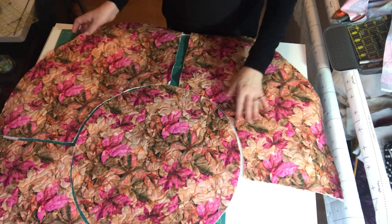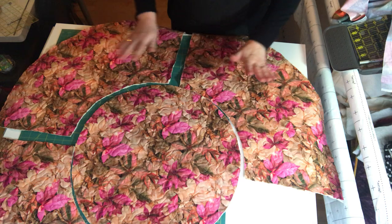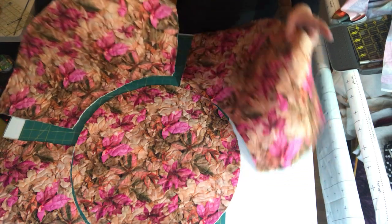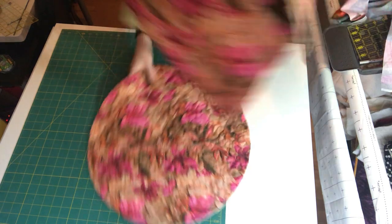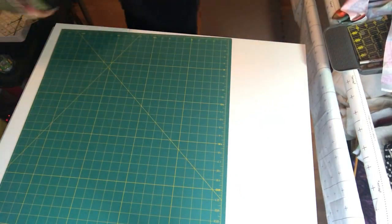So this is what the finished project looks like. There's no binding on it yet, just because I'm showing you, but these are the placemats. I have four of them and then I have my table topper for the middle. Now I'm going to quickly show you how to do it.